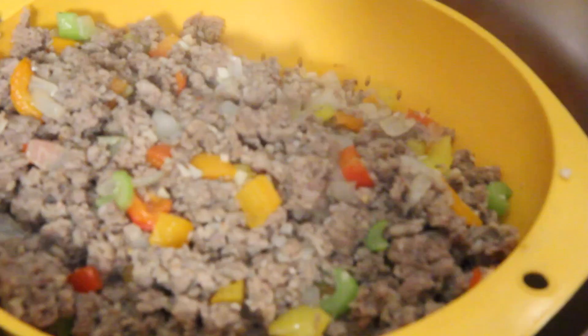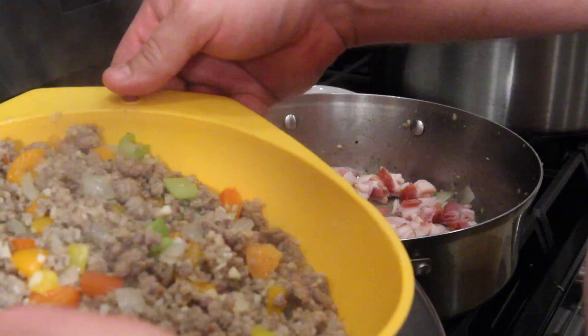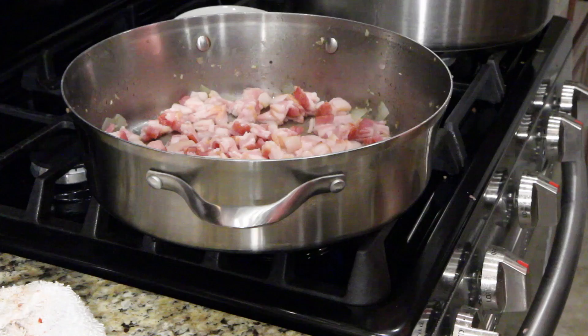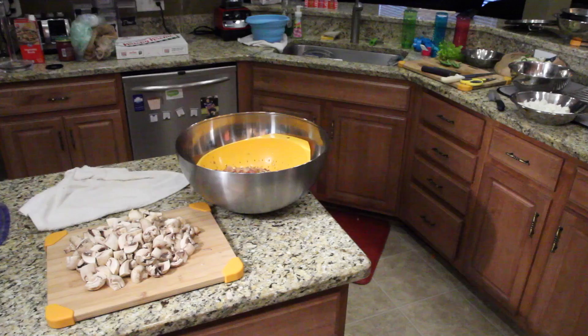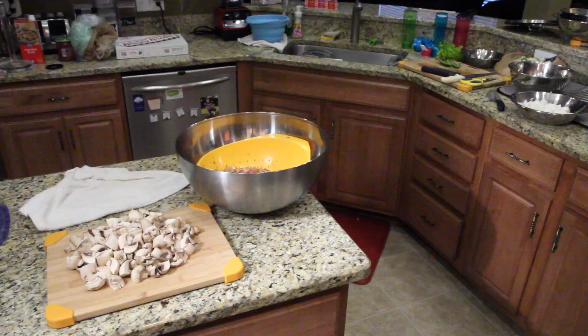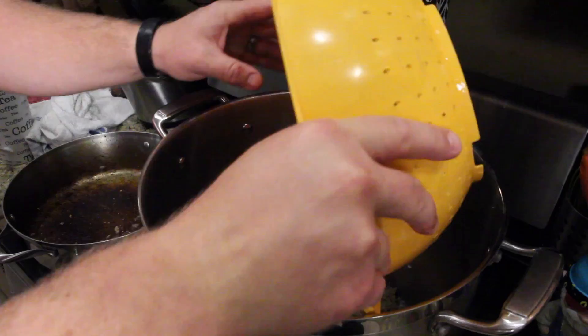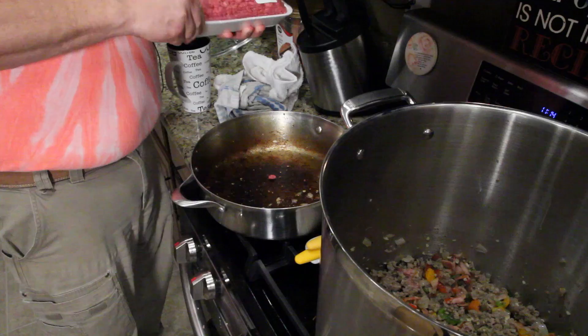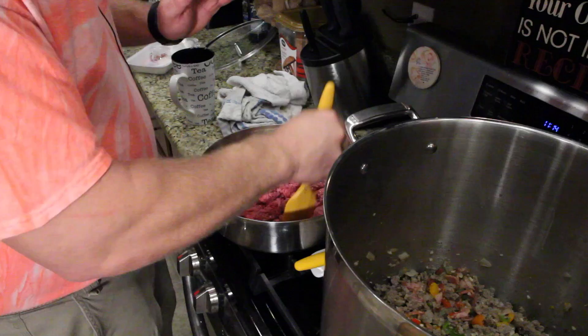I didn't put the vegetables in first because I wanted them to taste like the sausage — all the meat goes in and then you start building the chili. Next thing in the pot will be the ground chuck, and then we'll start pouring tomatoes in. You gotta drain every meat because you can't have a whole bunch of grease in your chili. There's still grease on the meat, just less than before. Bacon creates so much grease. This will be our last skillet portion and then we'll start building the actual chili.